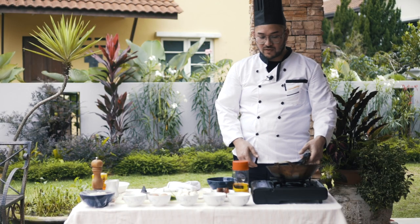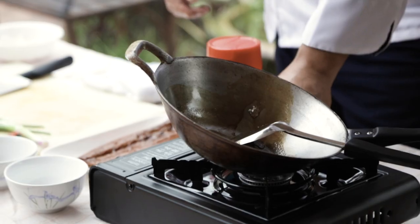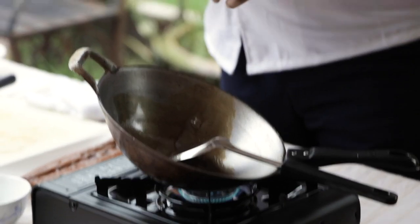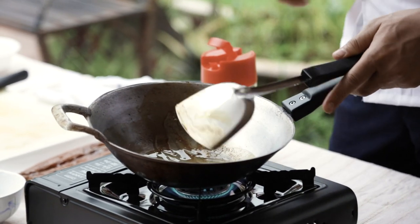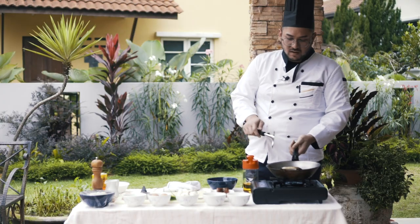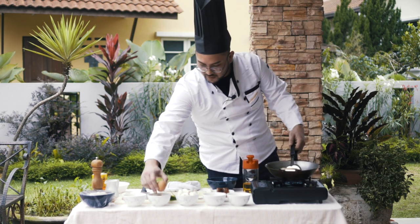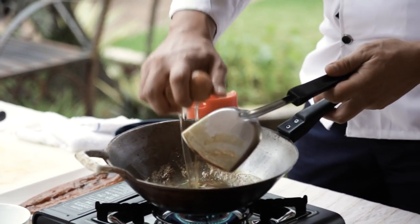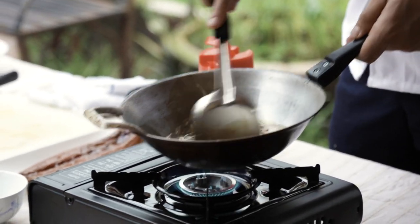Now we're going to start cooking the rice. We don't have to clean the pan because we're going to use it again. So the first thing you do is turn it on again on low heat. We've got some oil in here — don't put too much, probably a quarter of a cup maybe. Now the first thing we do, first things first — the egg. So what we do with the egg is we partially cook it.